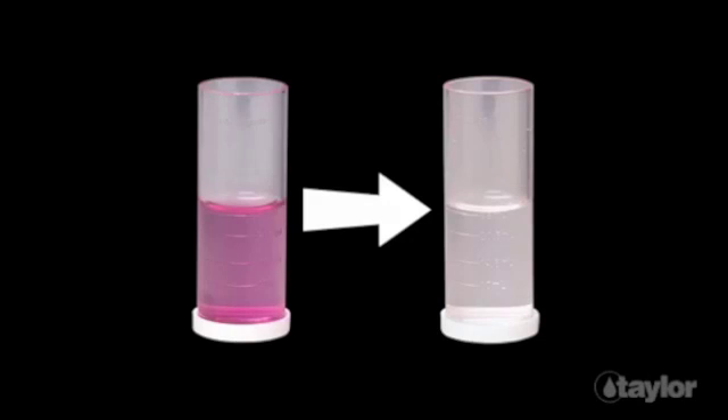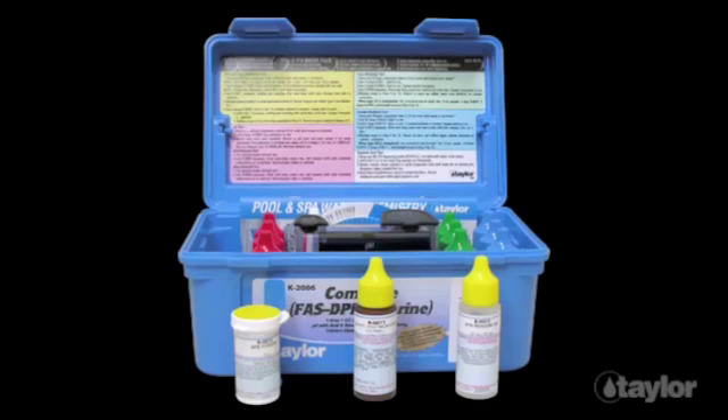And the distinct change in the treated water sample from a color — pink — to no color is easy for everyone to see. The tests in the K2006 complete kit include FAS DPD titration to measure free and combined chlorine.